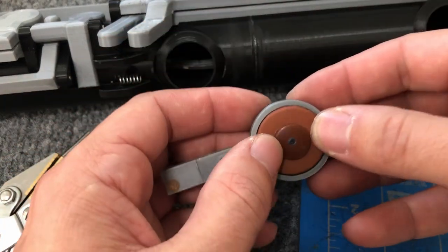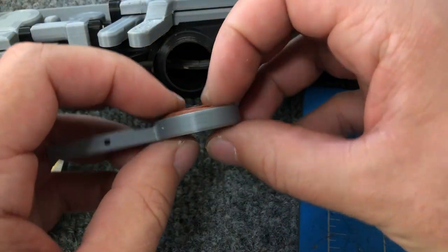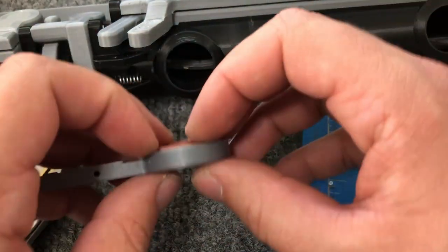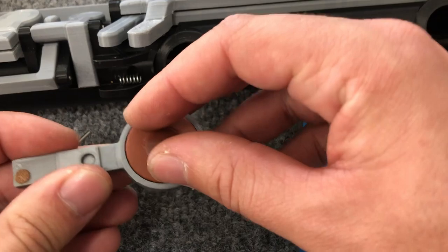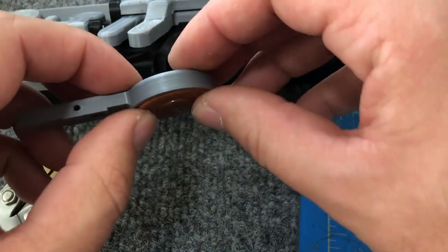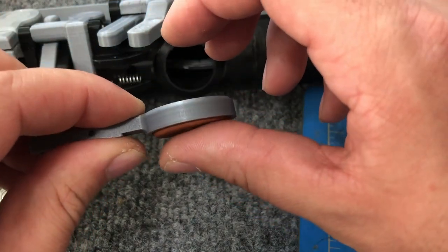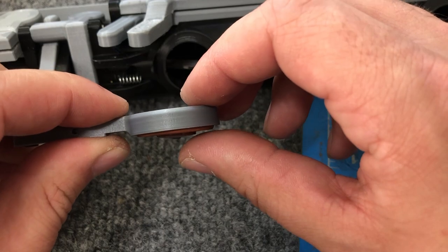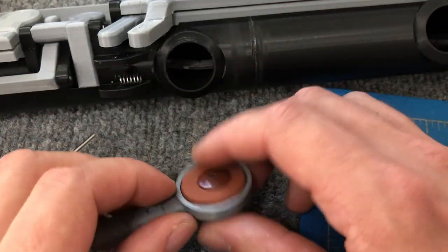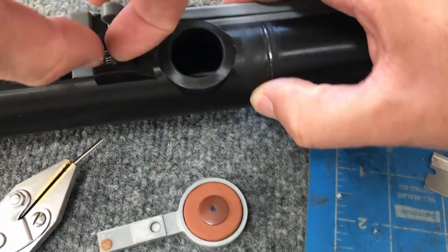The glue is now hard and I can't move it back and forth, but you can see the pad still levels and adjusts as it's supposed to. When it pushes down, wherever it touches first on the tone hole will push that side up until the other side touches. So in theory you should get a pretty level pad.